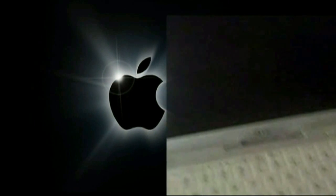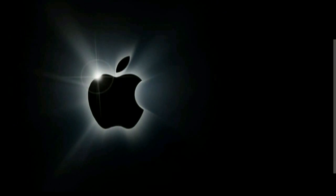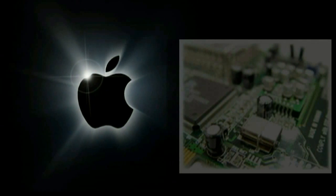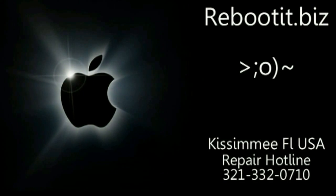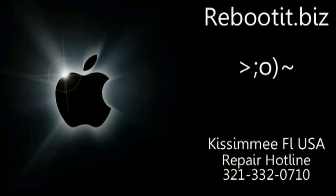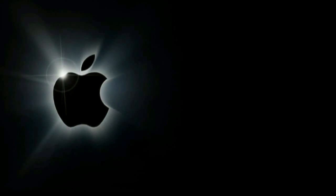If you turn on the power and you hear the Mac tones but don't see anything on the screen, you may have a logic board problem. Fear not if you've been quoted some outrageous price to fix your MacBook — at Reboot IT we can fix your MacBook under $200.